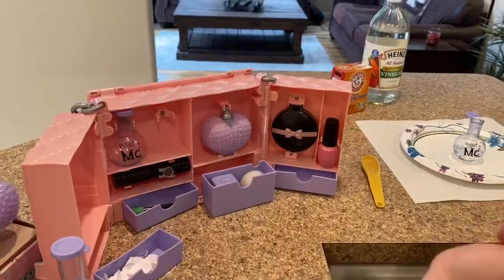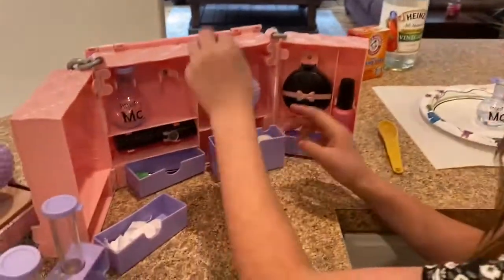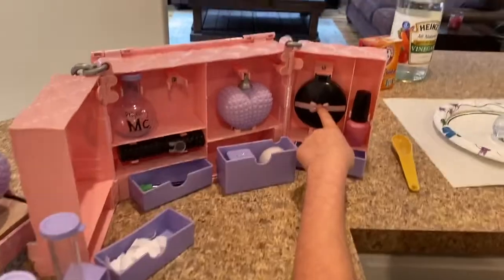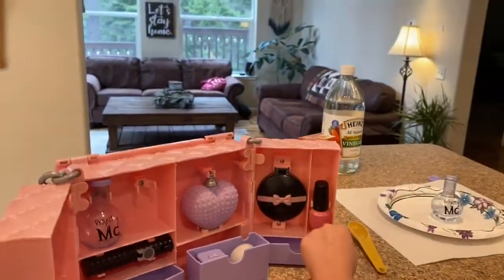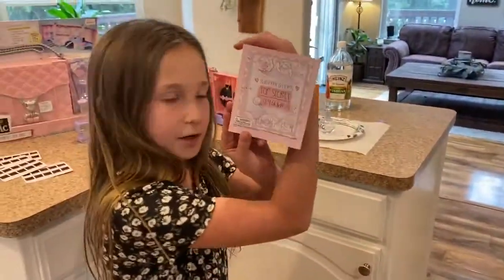There are beakers for today's project, and this brush is for getting all the extra powder off. This is for looking at the fingerprint close-up, and this is a little flashlight. This one is empty. And today, this is the Adriana Adams Spy Guidebook.